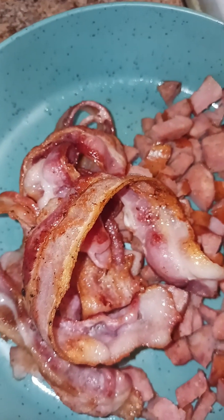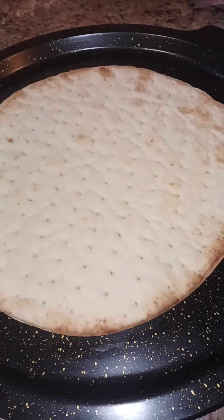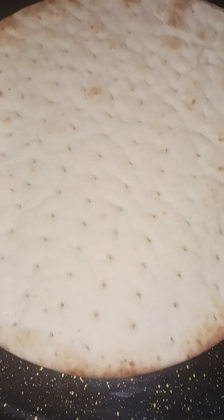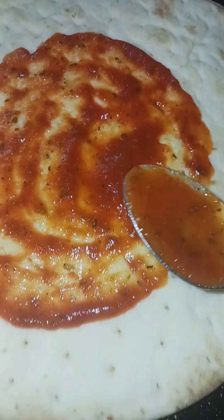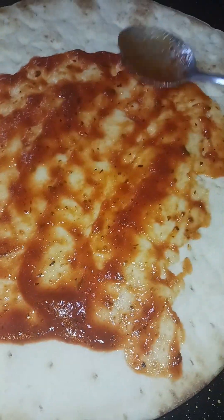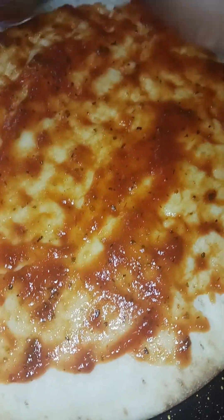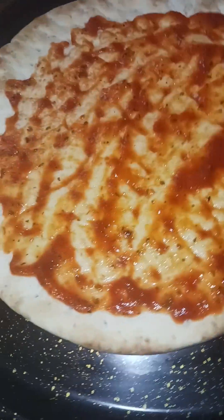I'm going to grab the rest of my stuff and we shall get the party started. This is one, this is two — we are going to make all these good things. Today it is a Friday night, so I'm making nothing from scratch. It is what it is — sauce is not going to be made from scratch, the pizza dough isn't going to be from scratch. It's a lazy night, for real.